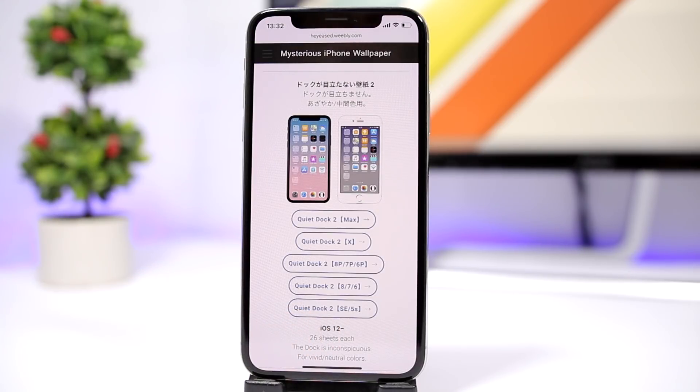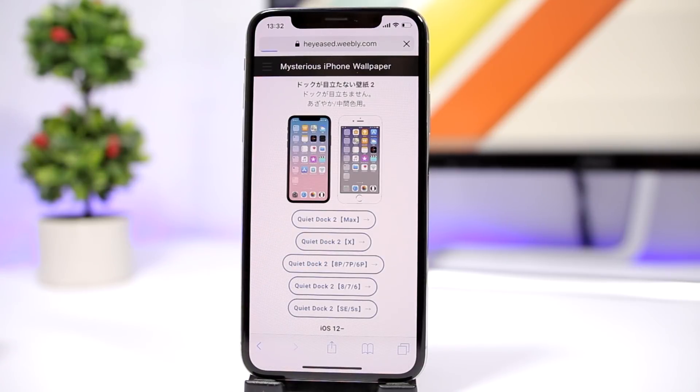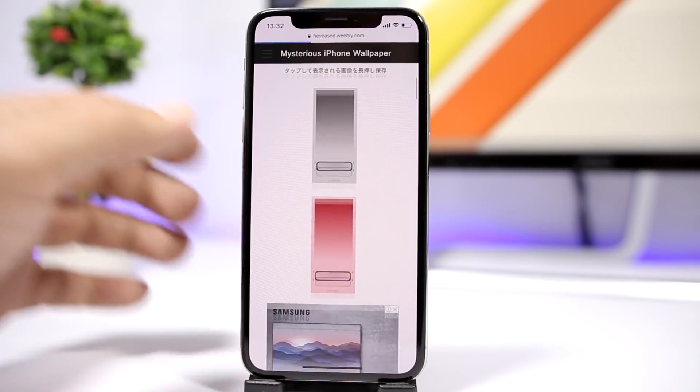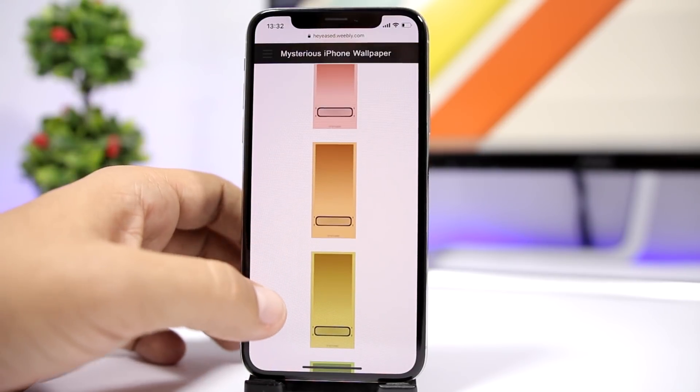You have different sizes for different devices, so go ahead and choose whichever device you want to download the wallpaper for. Once you tap there, you can see a list of wallpapers that you can download to your device.